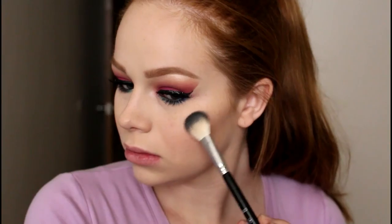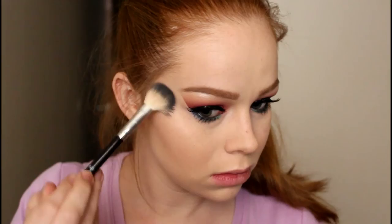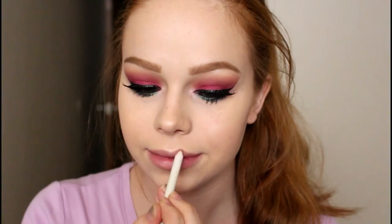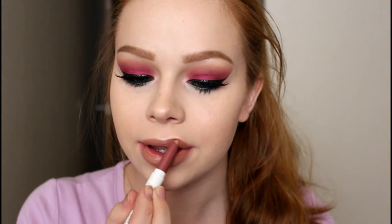Then I'm using the Laura Mercier Matte Radiance highlight — I believe it's Highlight 01 — on the Anastasia A23 brush. Then I'm going in with the ColourPop Oh Snap lippie pencil and lippie stick, lining my lips and filling them in. This is one of my favorite colors ColourPop makes and I thought it would look really pretty with this look. I hope you guys enjoyed these two tutorials and got a little inspiration for the masquerade palette.